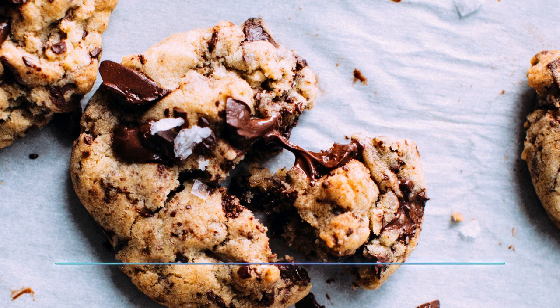Next, add two eggs, two tablespoons of milk, and two teaspoons of vanilla extract. If you don't have the extract, you can use two teaspoons of vanilla sugar. Beat that well.